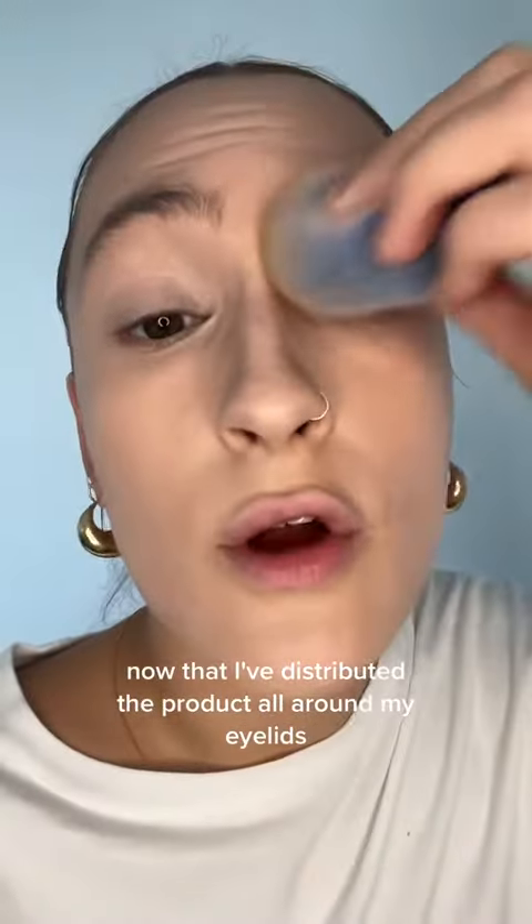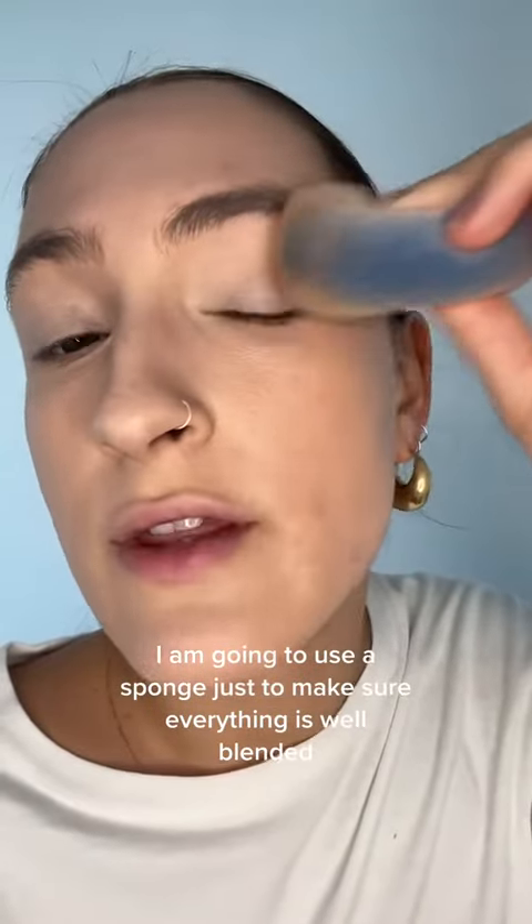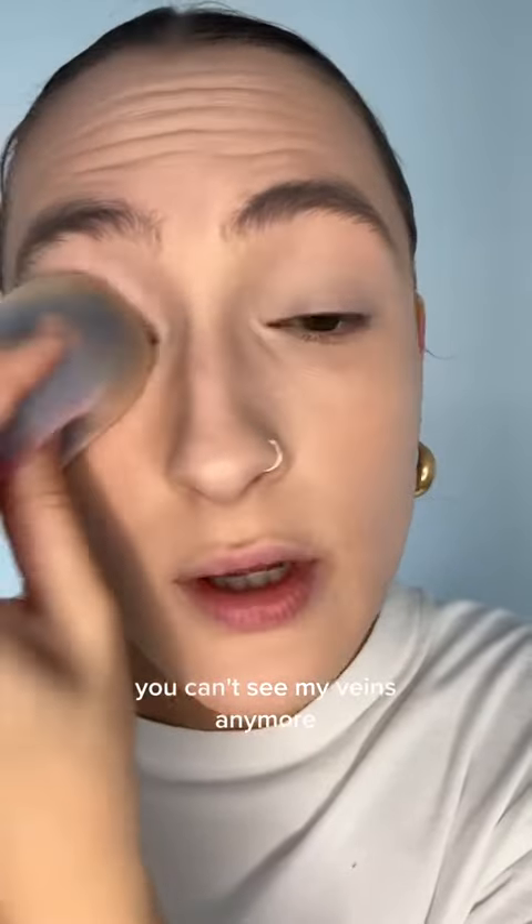Now that I've distributed the product all around my eyelids, I am going to use a sponge just to make sure everything is well blended. As you can see on this side, you can't see my veins anymore — maybe slightly. And if I wanted to fix that, I could just add a little more concealer.